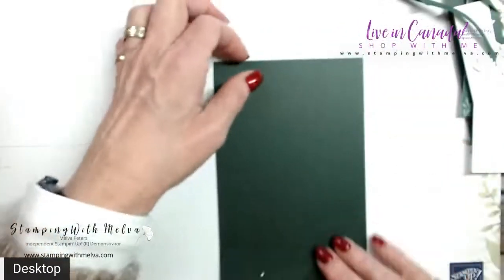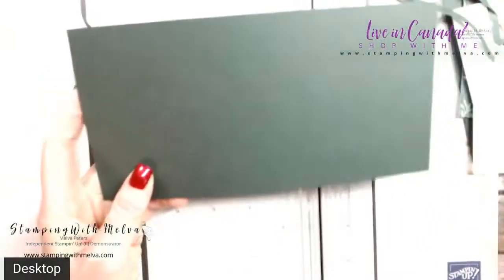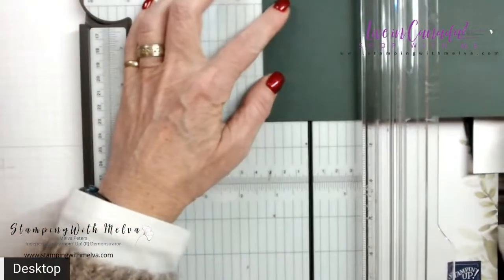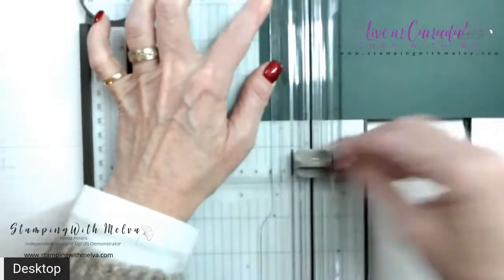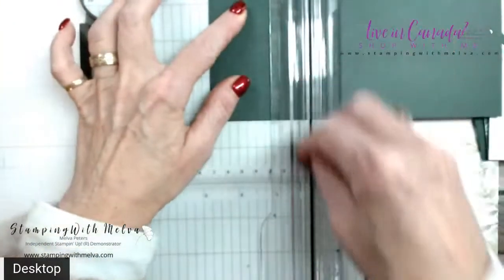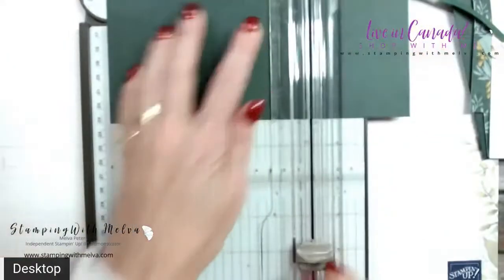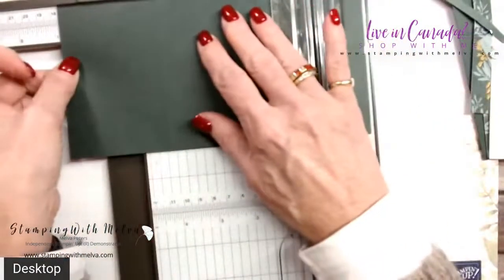I've got a piece of evening evergreen card stock. This is cut four and a quarter by eight and a quarter. I'm going to bring in my trimmer because we're going to score this. We're going to score at one and three eighths, two and three quarters, five and a half, and six and seven eighths.